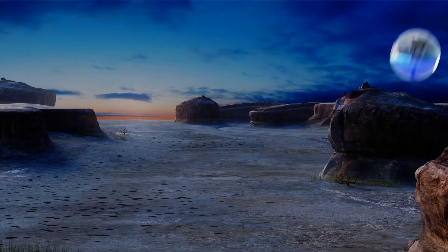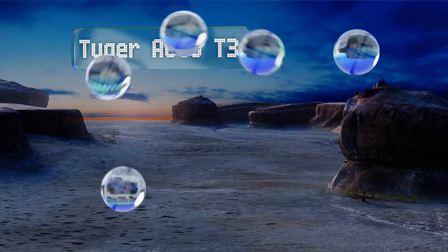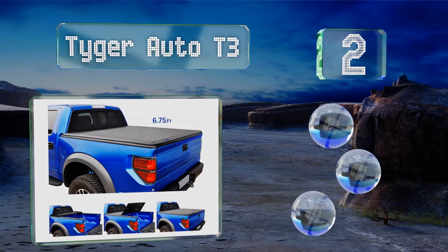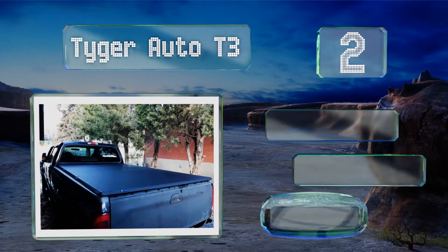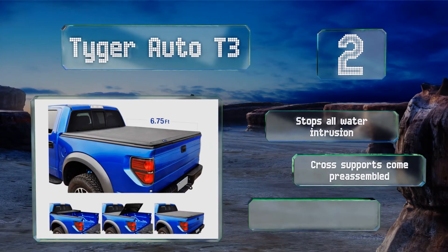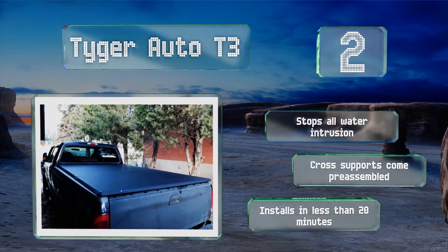At number 2, the Tyger Auto T3 is a three-panel design that's quicker and easier to open than roll-up-style soft tops. Despite being built with thick marine-grade vinyl and a heavy-duty aluminum frame, it still comes in at a budget-friendly price. It stops all water intrusion, the cross supports come pre-assembled, and it installs in less than 20 minutes.